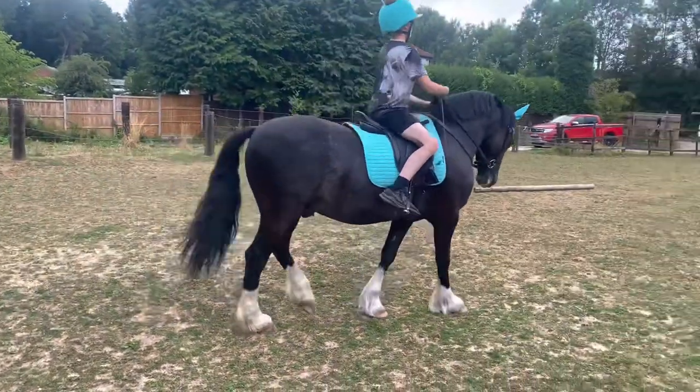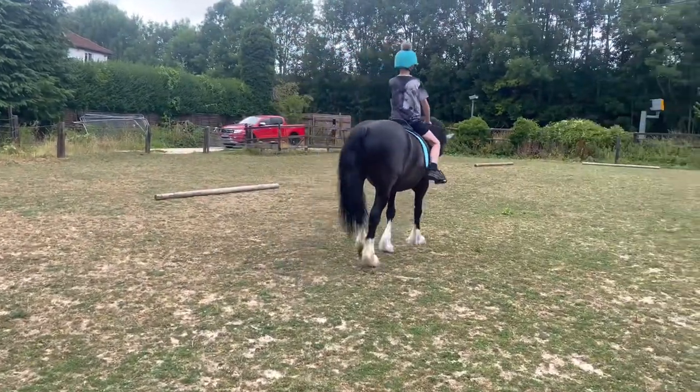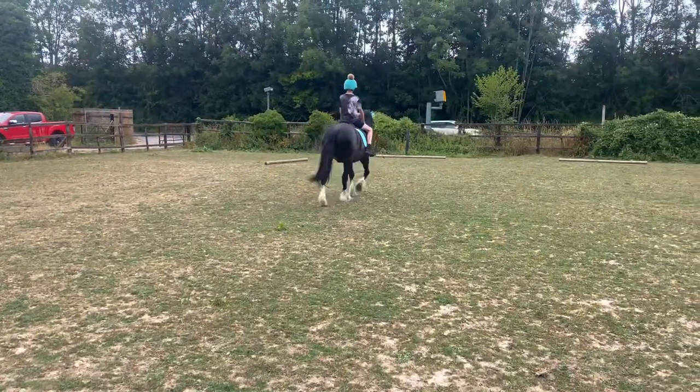You want to show a good ten strides of walk at the beginning, as the beginning and the end is the only time the judge gets to see your walk. So give them a good show of the walk before you trot on.